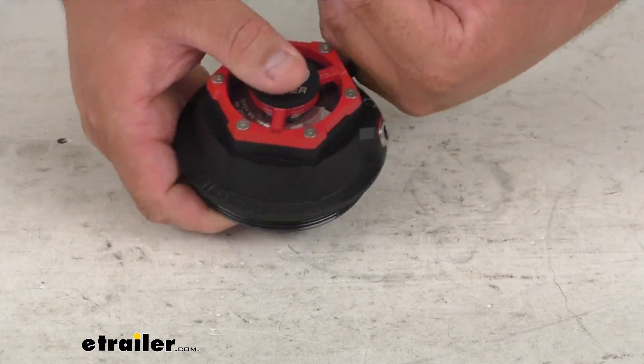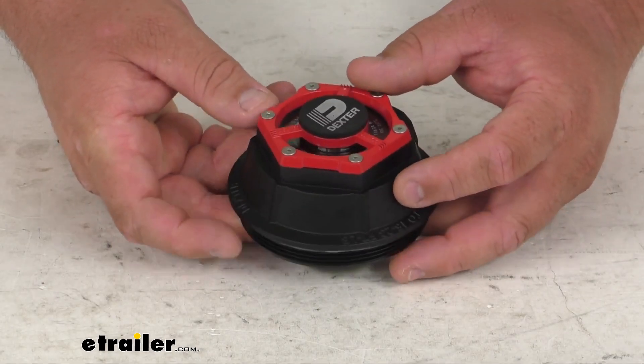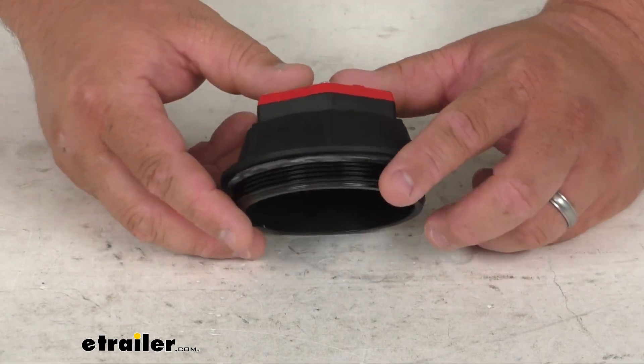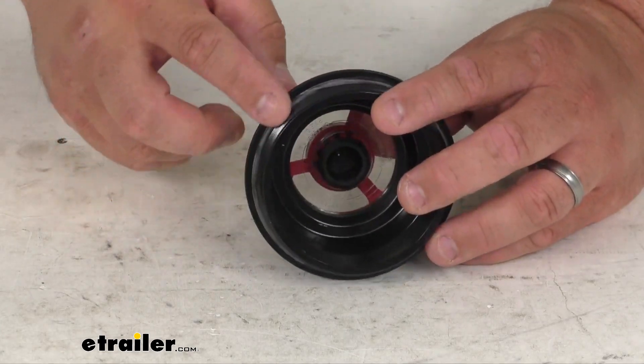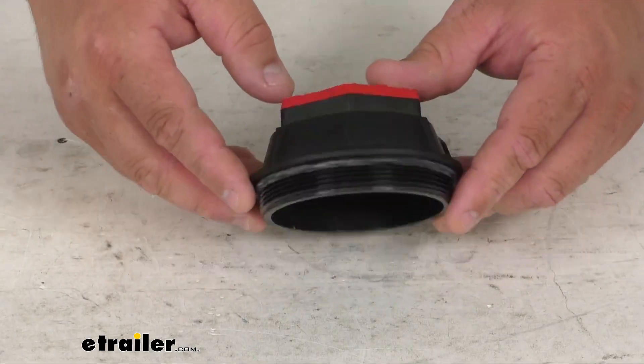It's got a nice cast aluminum body with black coating all around it. That's going to help protect the bearing and the cap itself from rust as well. It has a nice o-ring all the way around the threaded area, which is going to give you a nice tight seal.